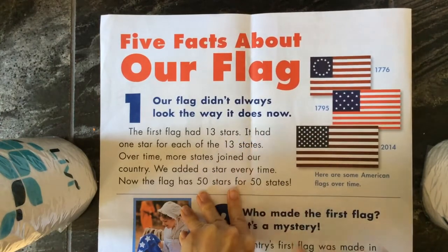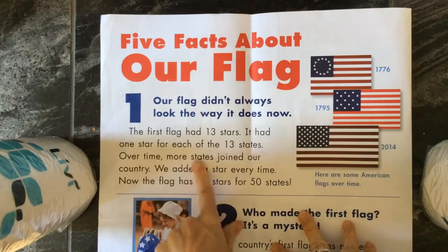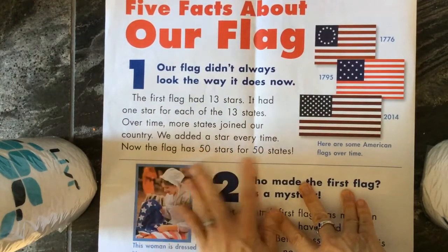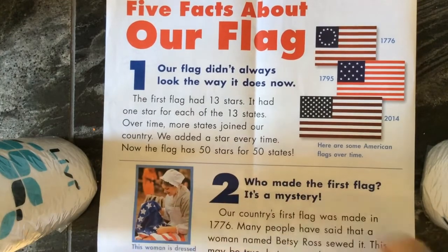The first flag had 13 stars — one star for each of the 13 states. Over time, more states joined our country, and we've added a star every time. Now the flag has 50 stars for 50 states.